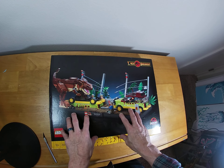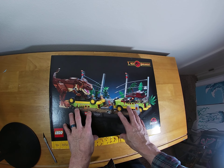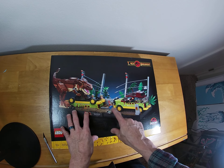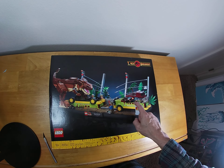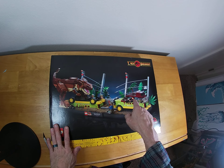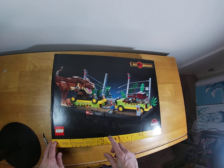I have the Jurassic Park Velociraptor Chase, which has most of these minifigures because it's got Alan Grant, it's got Ellie, it's got the kids. And I think I went and bought Ian Malcolm separate, so I have to check now and see if I have two of these, if they're the same. But without further ado, let's open this thing up.